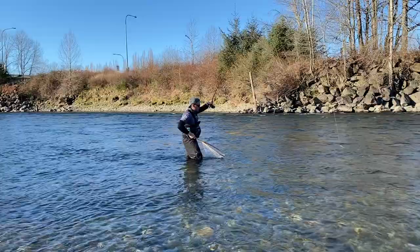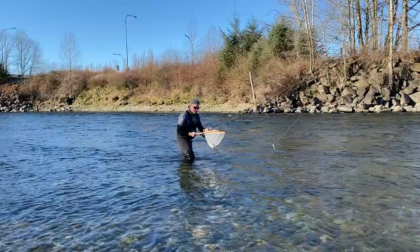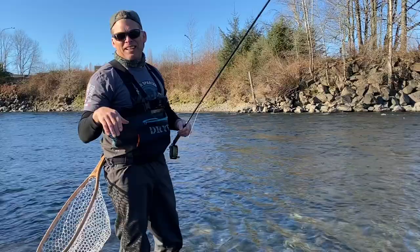I'm sure this is probably a little whitefish — yep, it's a whitefish. There he goes, he was ready to go.